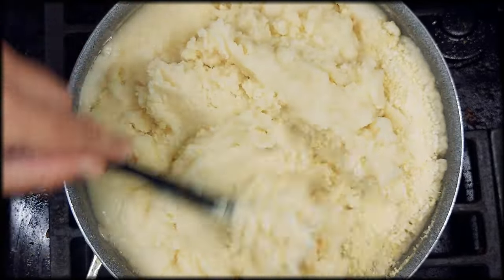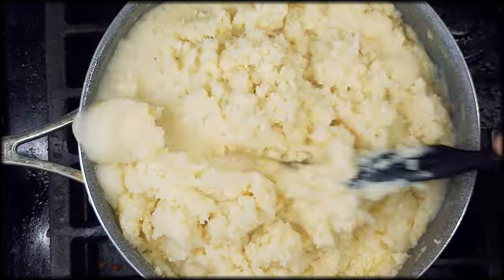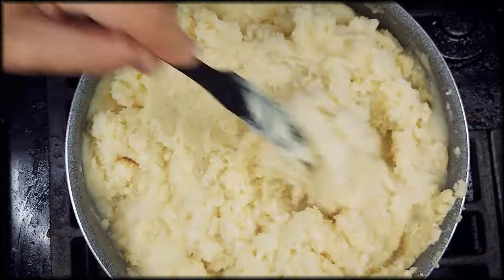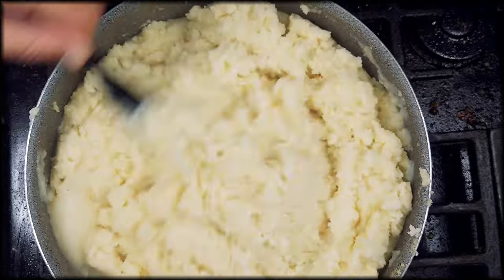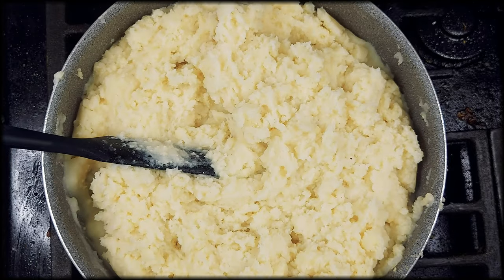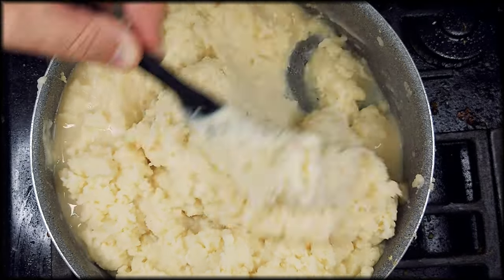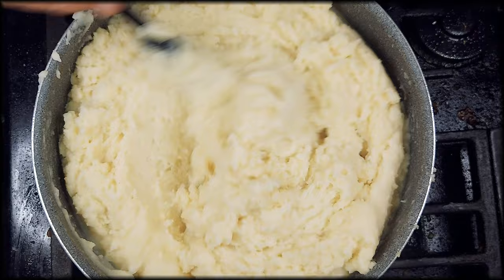Speaking of how you mix them in, you're going to want to use a paddle that is not very wide, because potatoes need to absorb the moisture without having it whipped into them. One of the things that kills mashed potatoes is over-mixing with something that really rips apart the starch. You've got to be careful. You can add milk as you need, but mix as little as possible — that's one of the biggest keys.